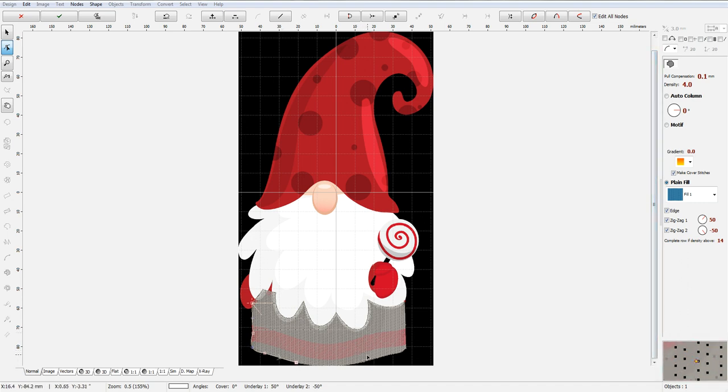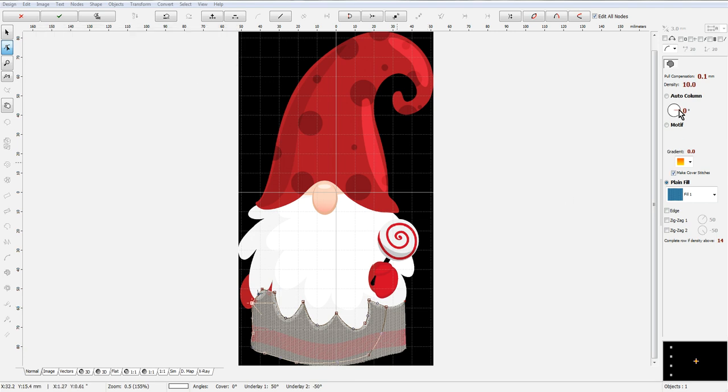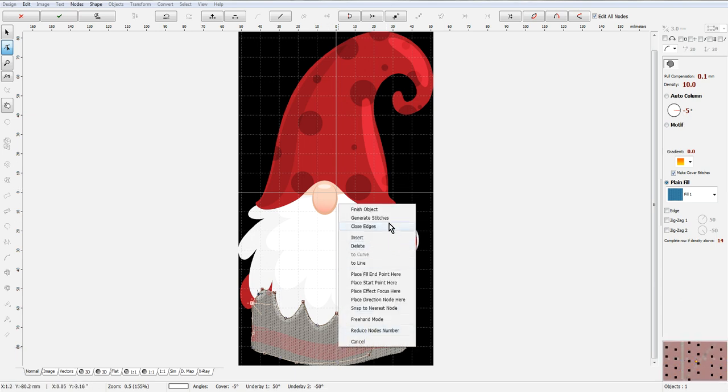I'm going to come up here and try to follow this around as much as possible, although this is going to be covered up by the beard so it doesn't have to be perfectly on top — but we do want it to show in this area. I'm going to remove all of the underlay here because this is going to be a shading layer. I'm going to make the density 10 first, put a slight angle on it, and then generate it and see how this looks.